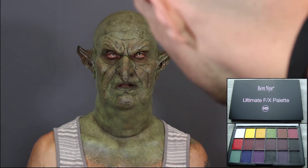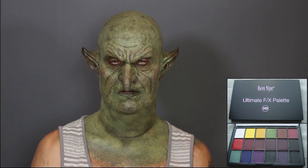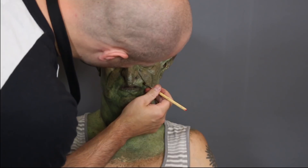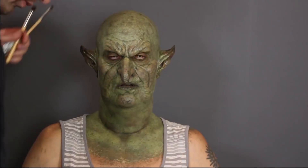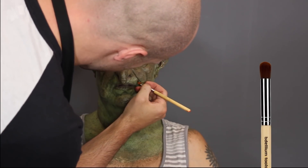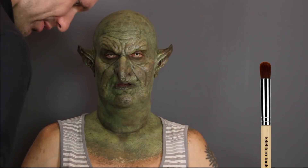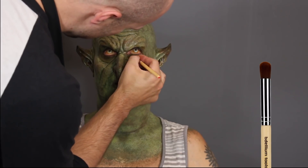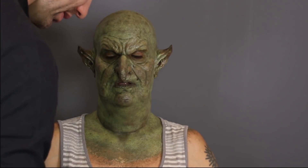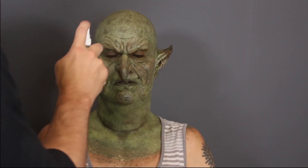That red cream color is from the Ben Nye Ultimate Effects palette, which I love to use. I was also using it around his eyes - I blended my own color, sort of a purple, a little bit of maroon, and a little bit of green together to get that nice color around his eyes. For blending around the eyes it's really nice to have the finger brush - the 167 by Bdellium Tools - just to blend around the eyes really well. It's a nice soft finger brush and it works so well.